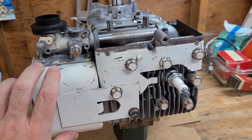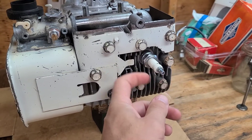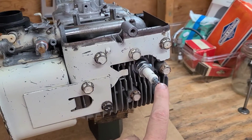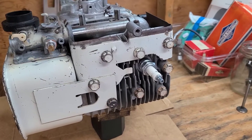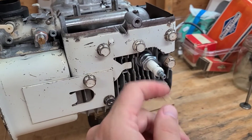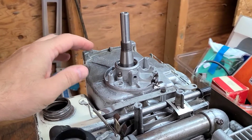Everything is torqued to 140 inch-pounds just as the manual states. This is a brand new J8 spark plug gapped at 30 thousandths, just as the manual specifies. It's interesting — the manual says this particular engine takes an inch-and-a-half spark plug, and when you cross-reference that in the manual an inch-and-a-half spark plug is a J8C, so that's what we've got. Next up I'm going to go ahead and put the ignition system in.